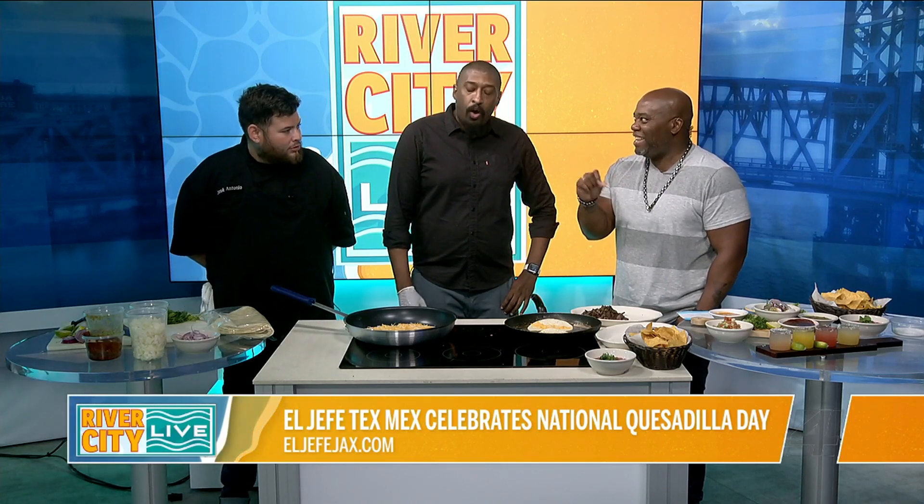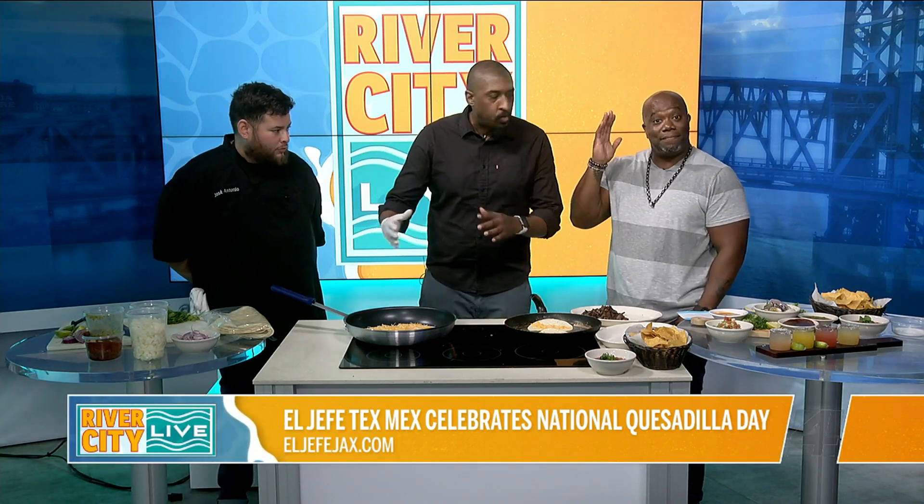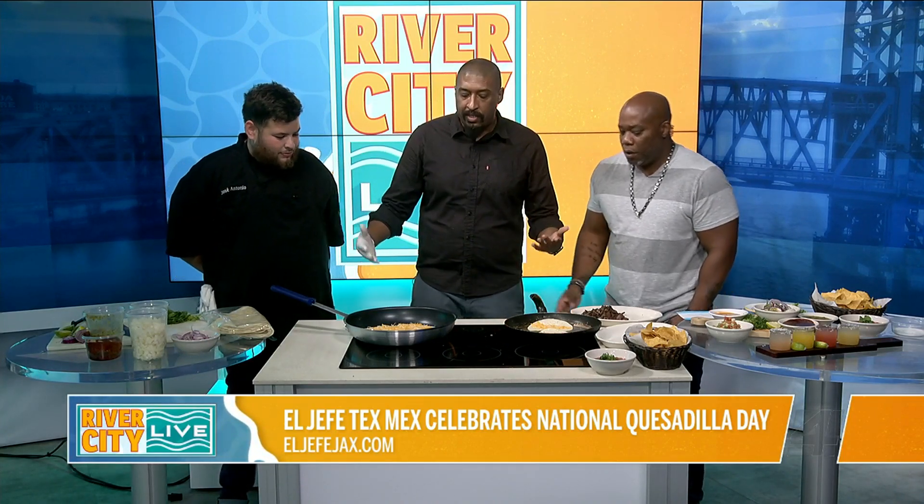Can I ask about the tortilla? Because the brands I got, they don't look like that. This looks kind of thin, and some of the ones I get are kind of cakey. Does it matter? Well, it depends. For us, we like to do everything big — everything is big in Texas — so we use 12-inch flour tortillas for our quesadillas.